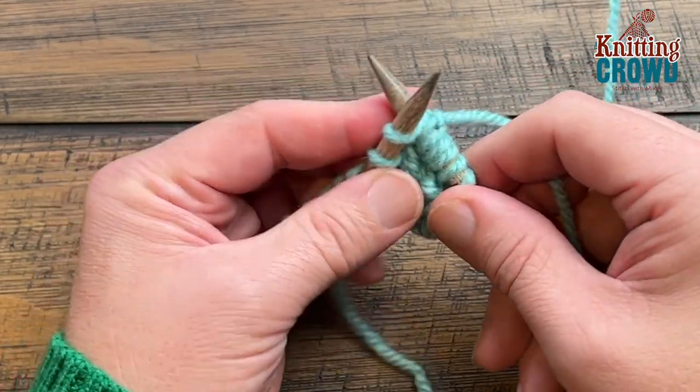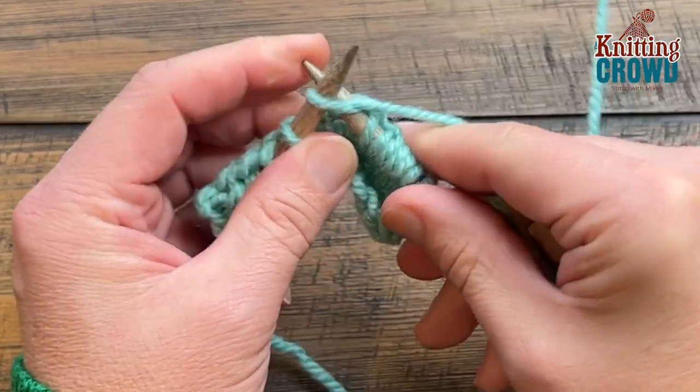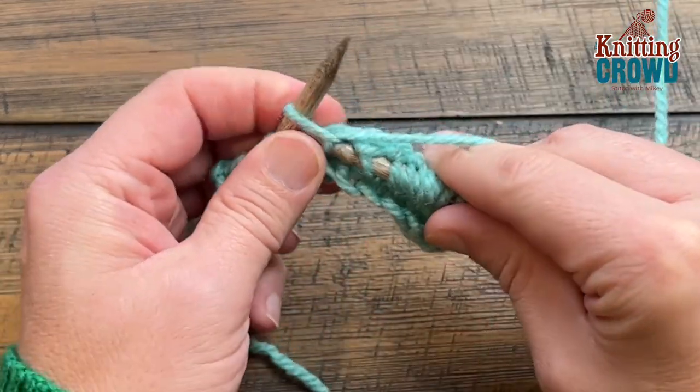You can do as many popcorns as you need to, wherever the pattern tells you to do it. I'll show you one more time. This is a three-stitch popcorn, so let's say the next one is going to be the popcorn.